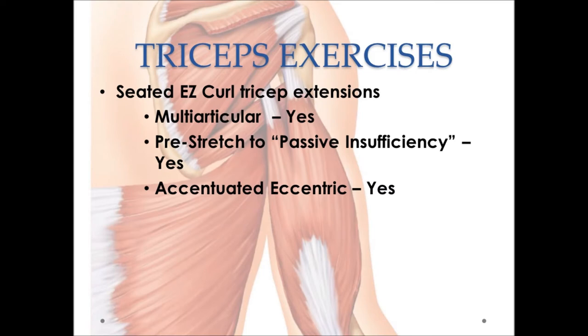Let's demonstrate a couple of these exercises. First, the Seated EZ Curl Tricep Extensions — probably one of the single best tricep exercises for several reasons. This exercise involves the biarticular long head of the tricep muscle, whereas many other exercises do not activate the long head specifically at the shoulder. It allows a proper pre-stretch position, and it lends itself quite nicely to accentuated eccentric or heavy negative training for high-intensity training, bodybuilding, or powerlifting.